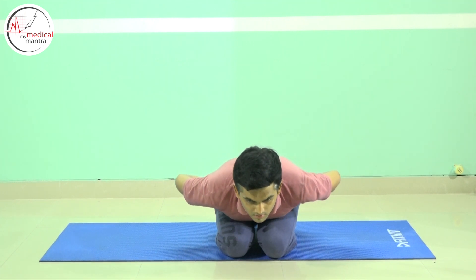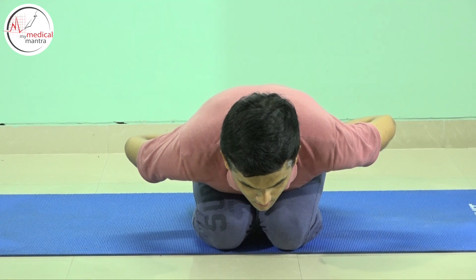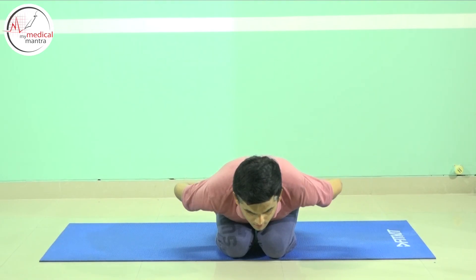Maximum pressure will be on the navel area as shown in the video. The chest should touch the thigh. Look ahead with open eyes and breathe normally for five to ten breaths. While returning, inhale again and sit in the original position.